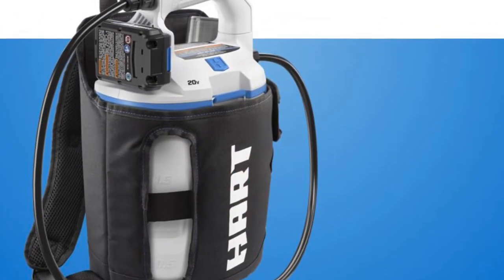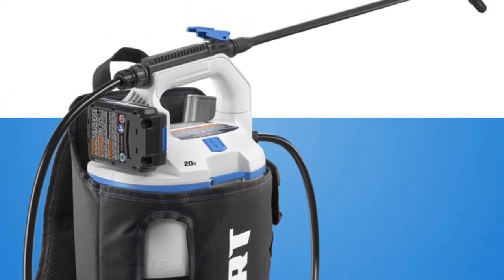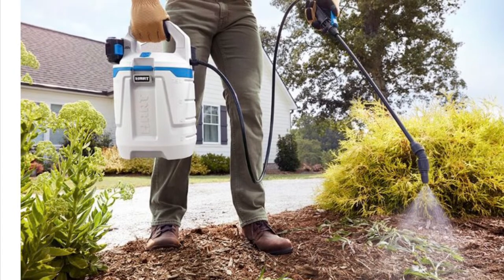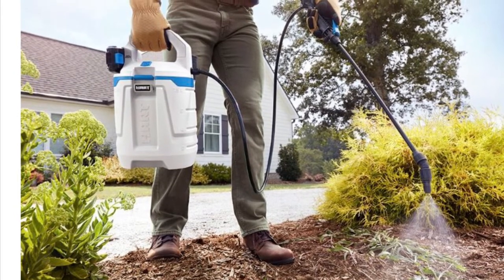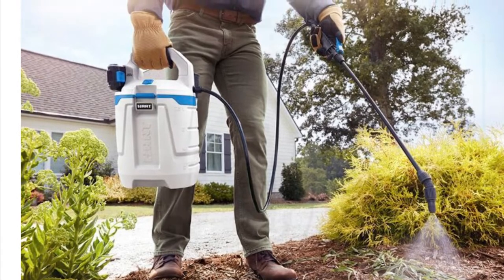Hello everyone, welcome back to my channel. Today's review is going to be the 20-volt Hart backpack sprayer. You're going to use this sprayer to spray any kind of weeds in your yard, or maybe use it as a grass killer. You can mix up chemicals and spray where you need to without having to use a pump sprayer.